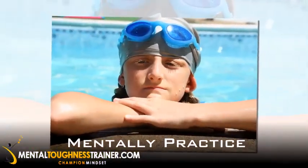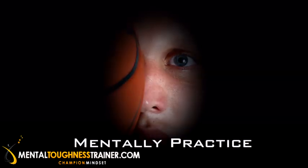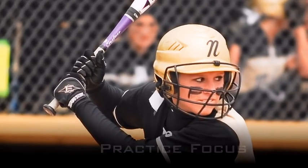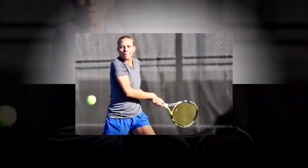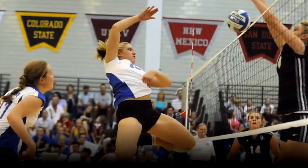You've spent time mentally practicing being in that extreme pressure situation in advance of the big game. You've practiced focusing on the mechanics and keeping your mind occupied and staying in the present moment. And during heavy pressure moments, you tell yourself that you can feel this pressure and still hit your mark.